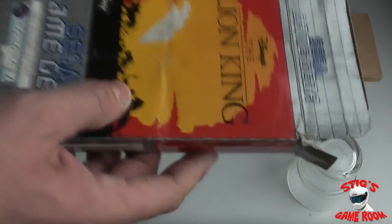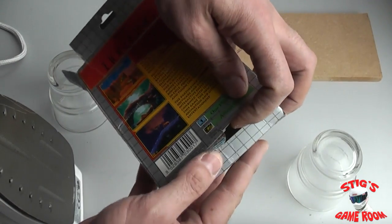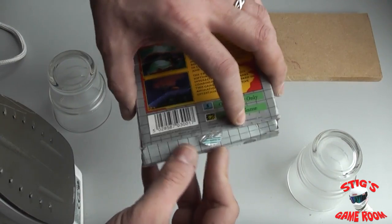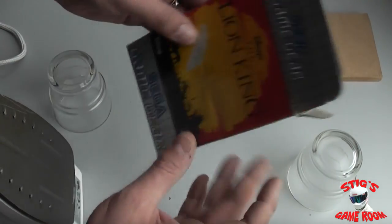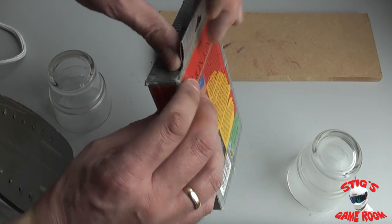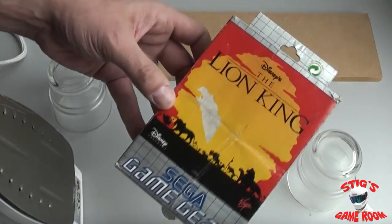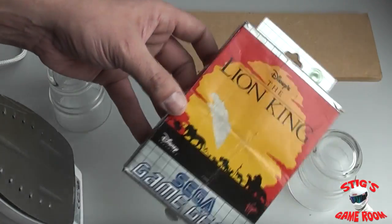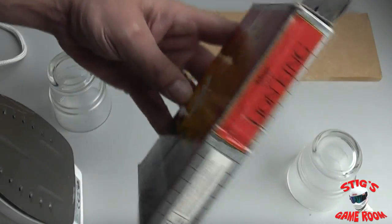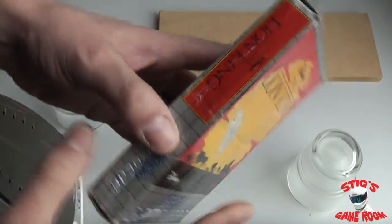So that's pretty much it. I'll just fold the box back up here and give you a look at the finished product. Like I said guys, this is never going to make your boxes brand new, but for a really badly crushed box it can at least restore the general shape of it. That's pretty good considering how bad this was — and as you can see, you can still see the creases in it, but it is a lot sturdier than it was and it will hold its shape again now.